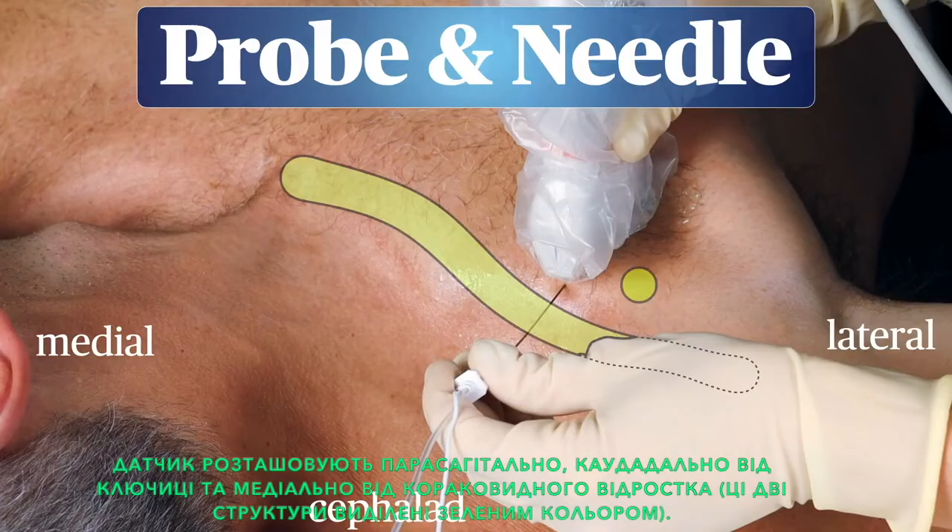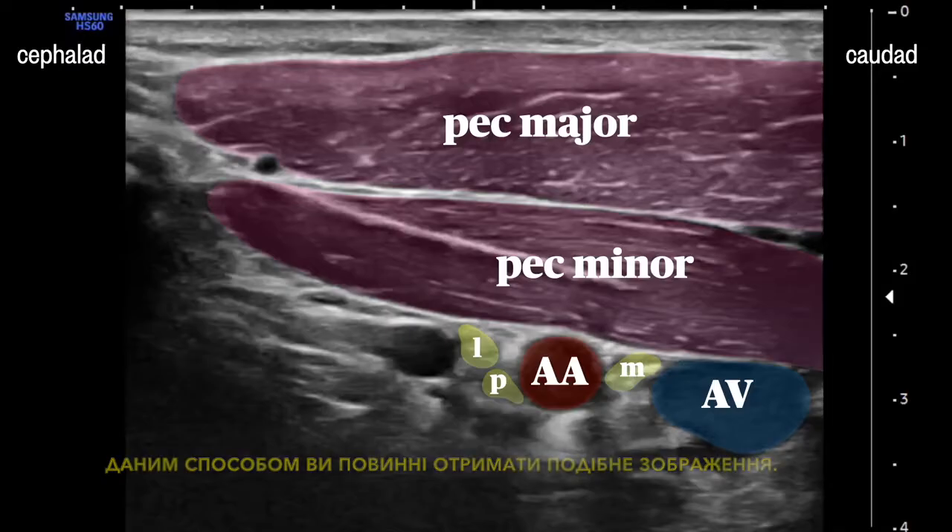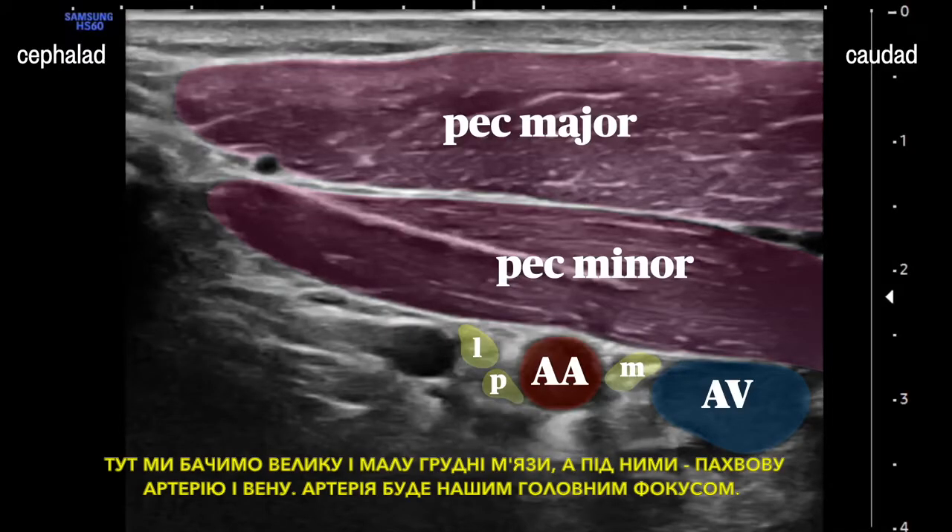The transducer is placed in a parasagittal orientation, just caudad to the clavicle and just medial to the coracoid process. These two structures are highlighted here. This should get you an image like this, where we see the pec major and minor muscles.